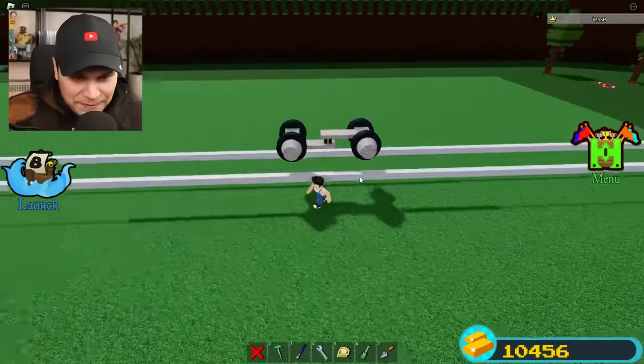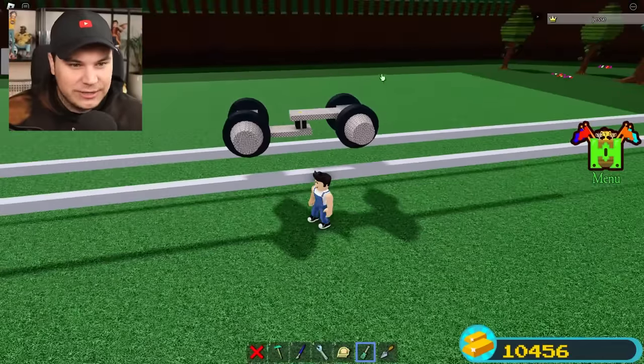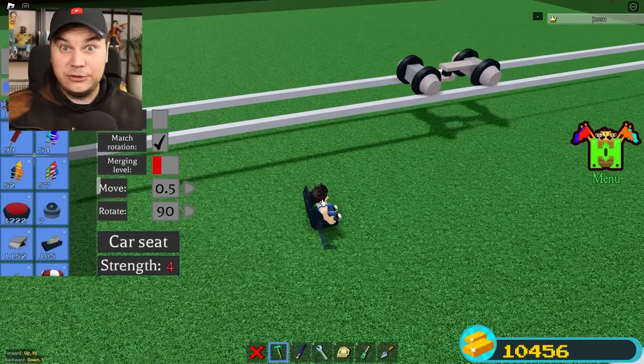This right here is pretty much the exact same train design. As you can see, the wheels are slightly slanted, which should be perfect for staying on track. There's only one way to find out — let's try it! Okay, so far so good. It is driving!